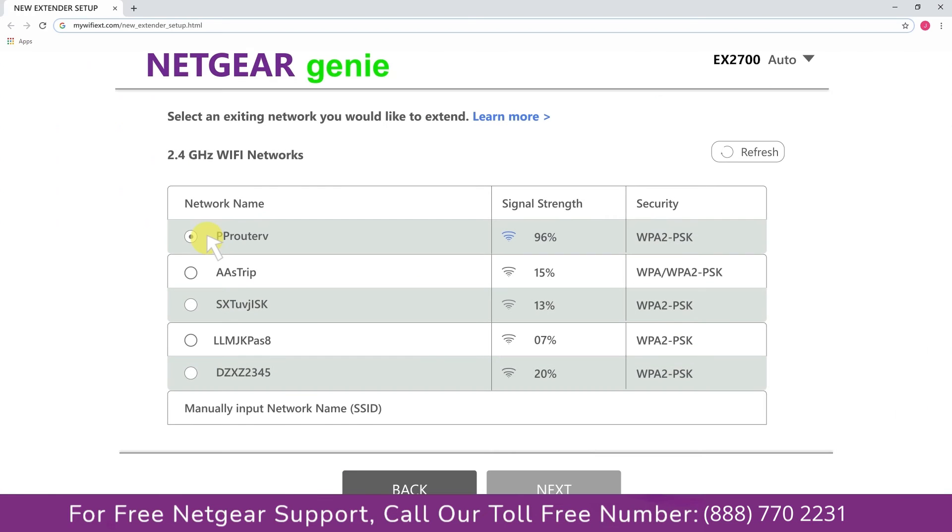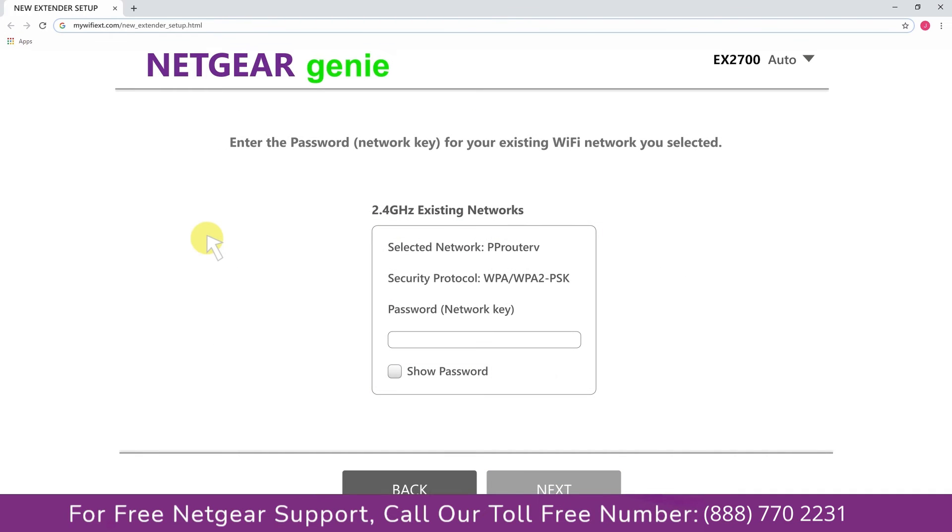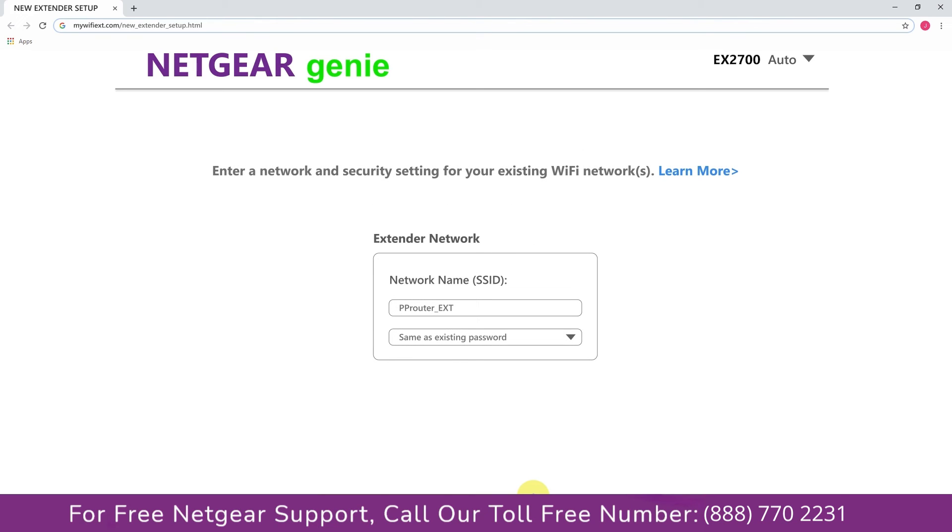Click on the network that you wish to extend. In my case it's a Netgear router, and then it would ask you for the password of your network. Fill in the password of your existing network and click next. If the Wi-Fi password you typed in is correct, your extender will establish a connection between your extender and router.